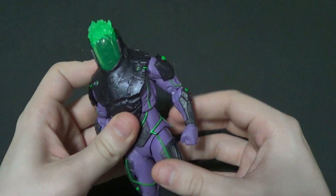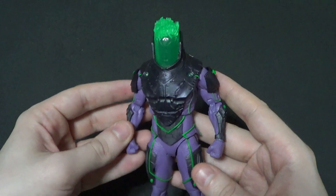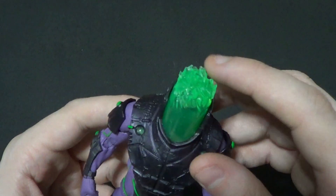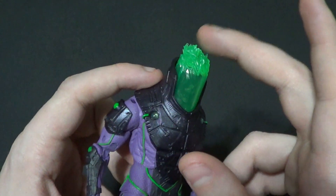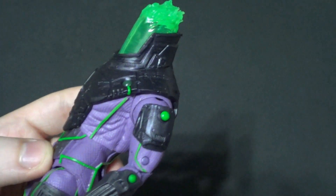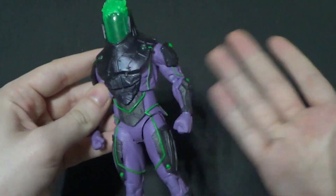I'm not super sure what all the differences are between him and their first Blight that was in the Build-A-Figure wave for the Futures in Batman-Joker hybrid Brother Eye robot thing. But I don't think the regular version had this flame on top of his little jar head, and I don't think he came with these accessories. I don't have the other one, sorry.